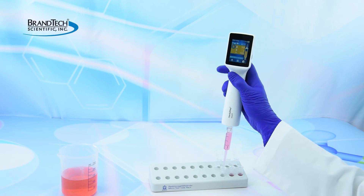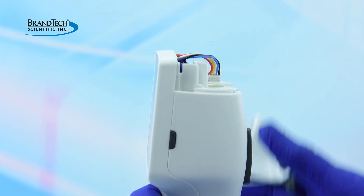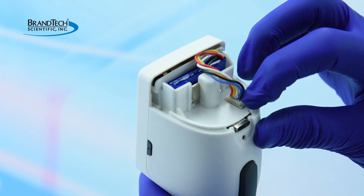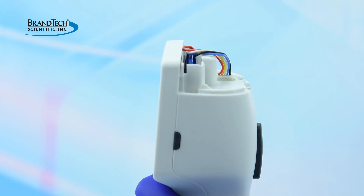The Handy Step Touch is shipped with the battery unplugged. To connect the battery, remove the battery cover and insert the battery plug into the socket, then replace the cover.